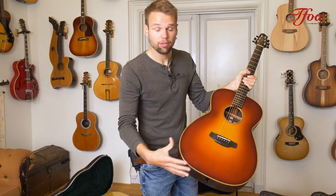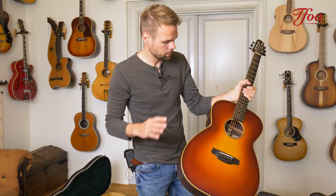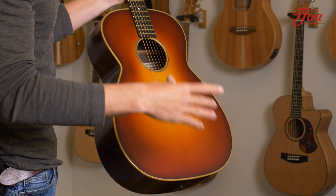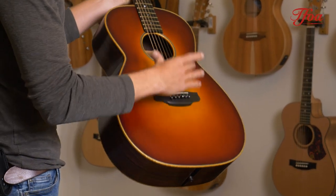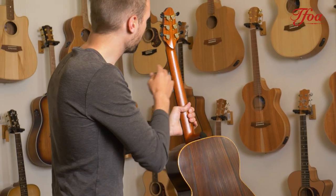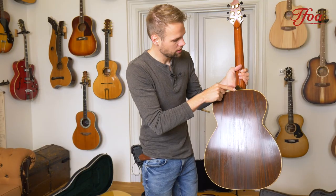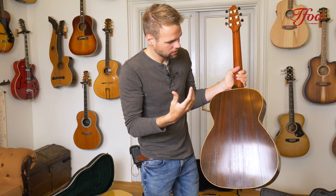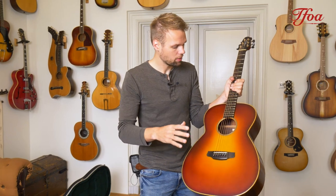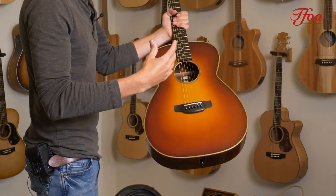This Magpie is kind of an OM shape, slightly larger. Browse with back and sides, spruce top. As you can see, everything is uniquely shaped — from the bridge to the fretboard to the headstock to the back of the headstock, even the heel cap. Everything has an eye for detail. And even though the guitar doesn't have a lot of appointments, no abalone, it is still a treat to watch.